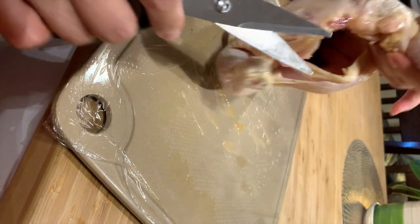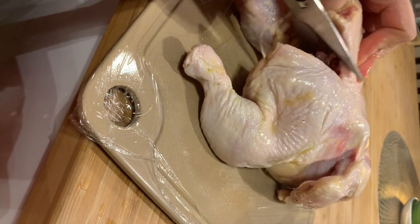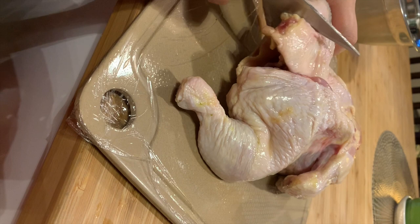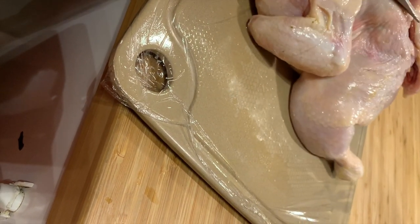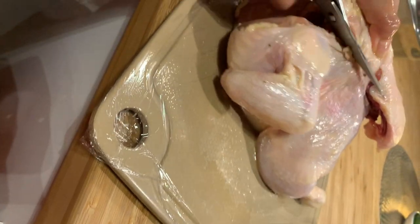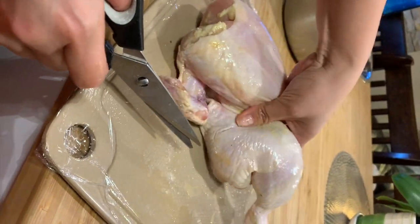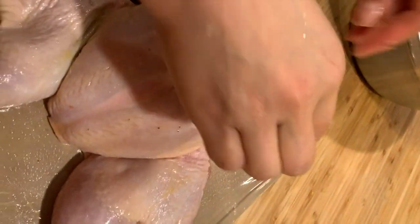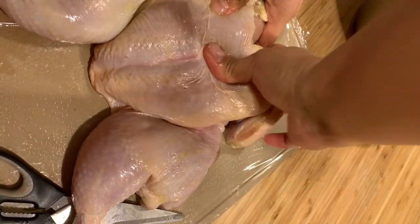Now I have to cut the chicken. We're gonna remove the spine because we don't need it. I'll use kitchen scissors because it's more precise rather than a giant knife for cutting the chicken. I already took out the spine. Now I want to show how I press the breast — you have to press it to flatten it so it's gonna be evenly cooked once it's in the oven.